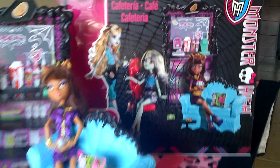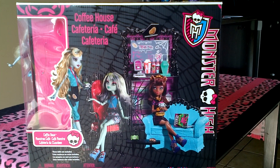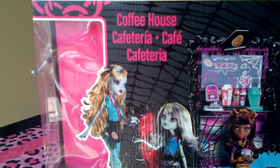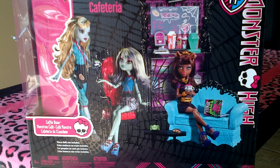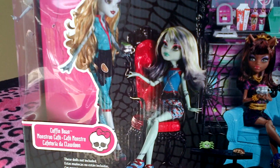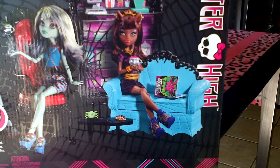I'm going to begin with the box. This is the view of the front. Over here it says Coffee House, and there's a Monster High logo. It says Monster High along the side. There's Laguna, Frankie, and Claudine chilling at the Coffin Bean. This Laguna is wearing her new fashion pack. This is Frankie in a fashion pack, but it's the Roller Maze Frankie. That's the Claudine that comes with it.